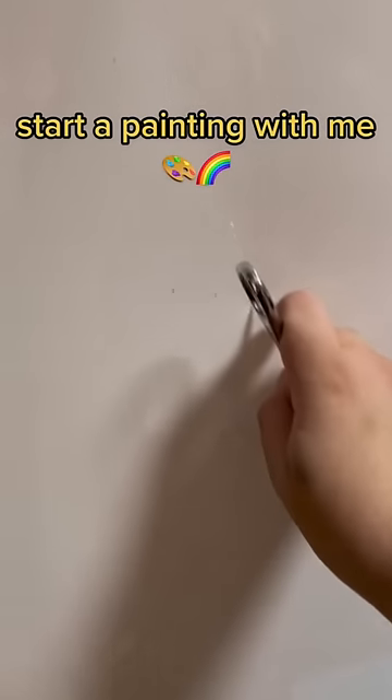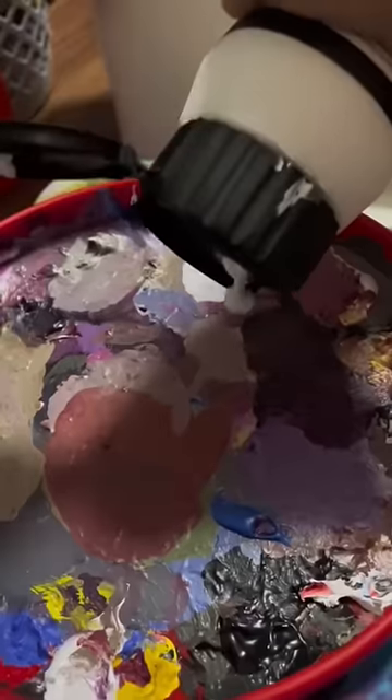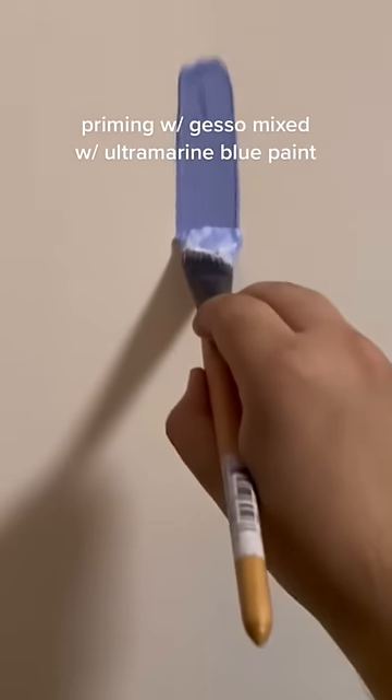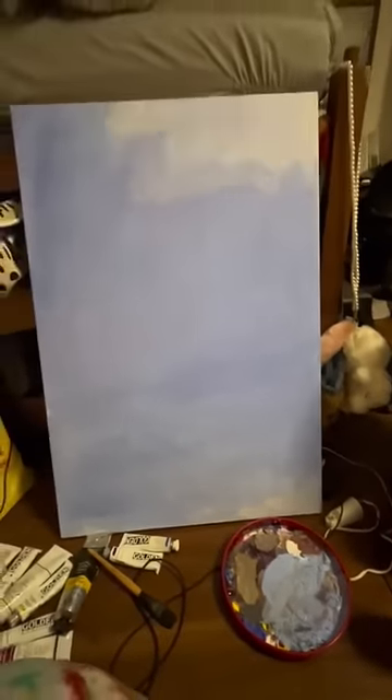I found this canvas that's almost the size of me at Walmart for $12, so you know I had to get it. I'm priming the canvas by mixing gesso with ultramarine blue paint and I'm covering the entire surface of it with that.